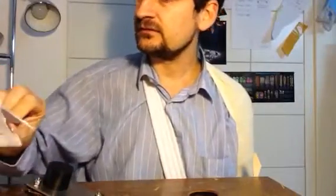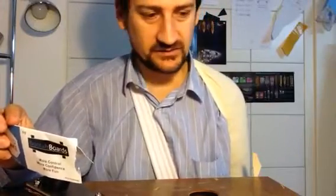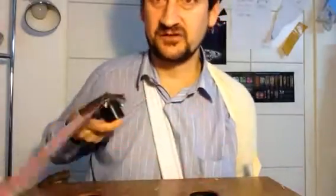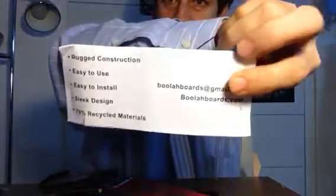What does it say anyway? Rugged construction — check. Standard steel, that ain't going to break. Easy to use — we'll see, I'm sure it is though. Easy to install — we'll see. Sleek design — that's subjective, but it looks a lot better than what I've been building. Seventy percent recycled materials — so that's good. And if you're a protectionist, it's made in the USA.